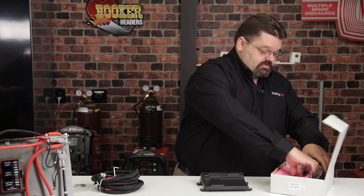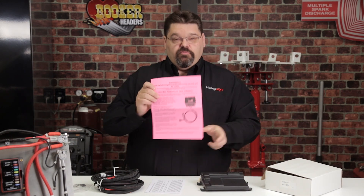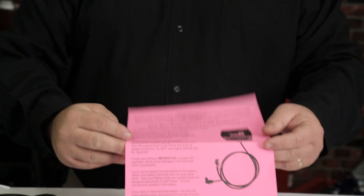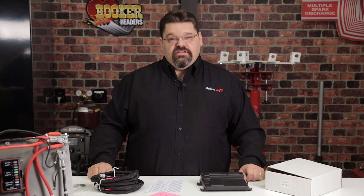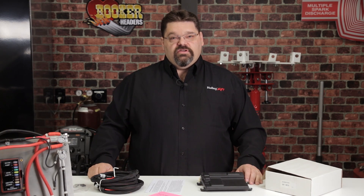When you open up the box, you'll find some instruction sheets. One of these will be printed on a brightly colored piece of paper. You'll want to read these instruction sheets and thoroughly understand them before proceeding. Failure to follow the guidelines in those instruction sheets can result in poor vehicle performance as well as damage to the ECU. Damage caused by improper installation is not going to be covered under warranty.